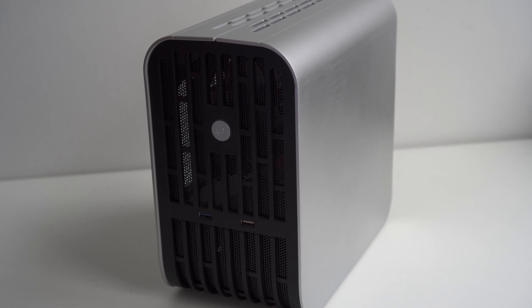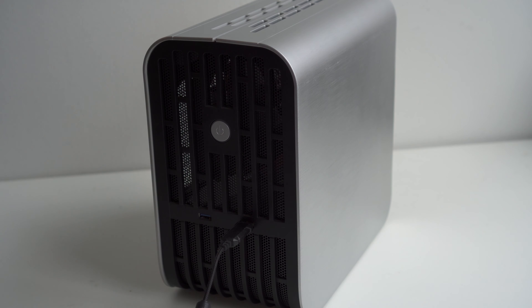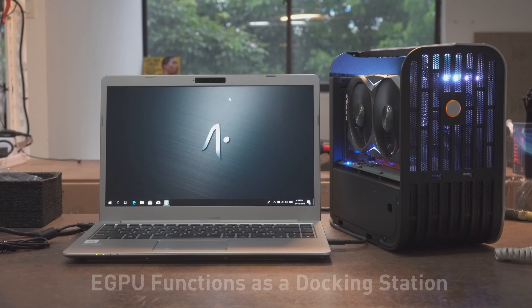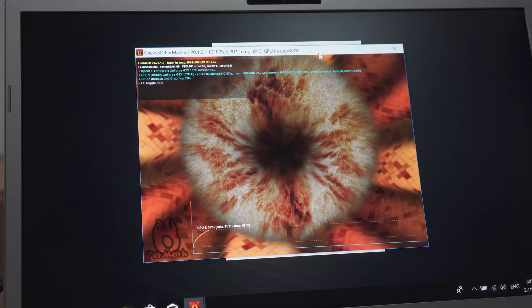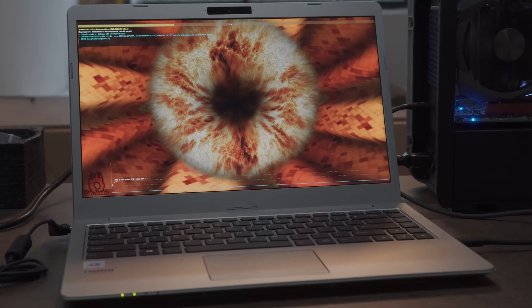Connecting the eGPU to the P14 means you're basically able to play games on a system that's so portable. Many of the eGPU models we feature enable you to connect your entire peripherals to the eGPU box, meaning you can connect your keyboard, your mouse, your monitor — all to the eGPU. And when you get home, you simply connect your portable P14 to this eGPU box, and it connects to your entire desk and it's ready for gaming.